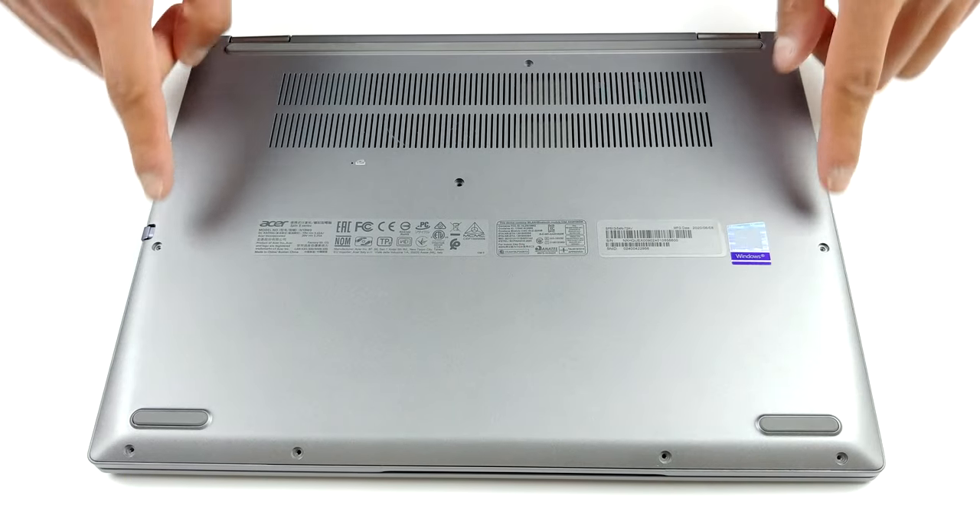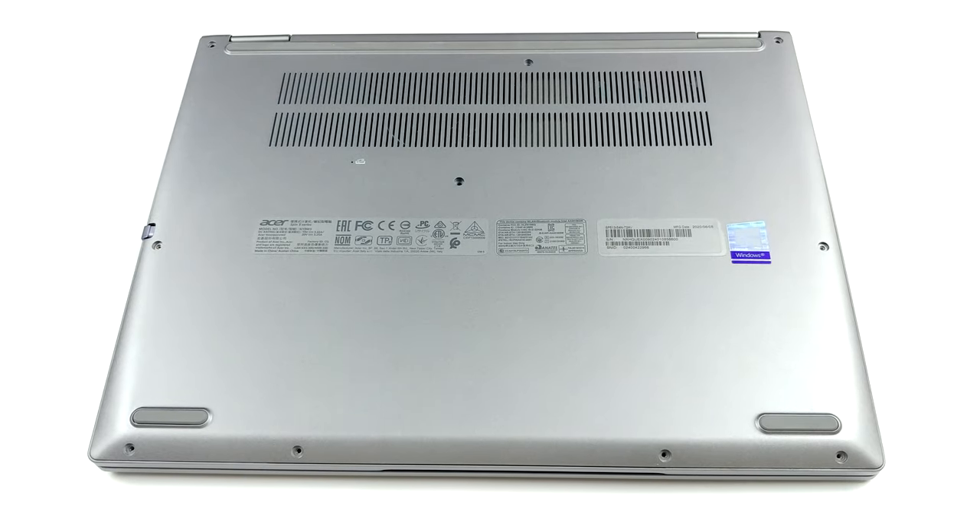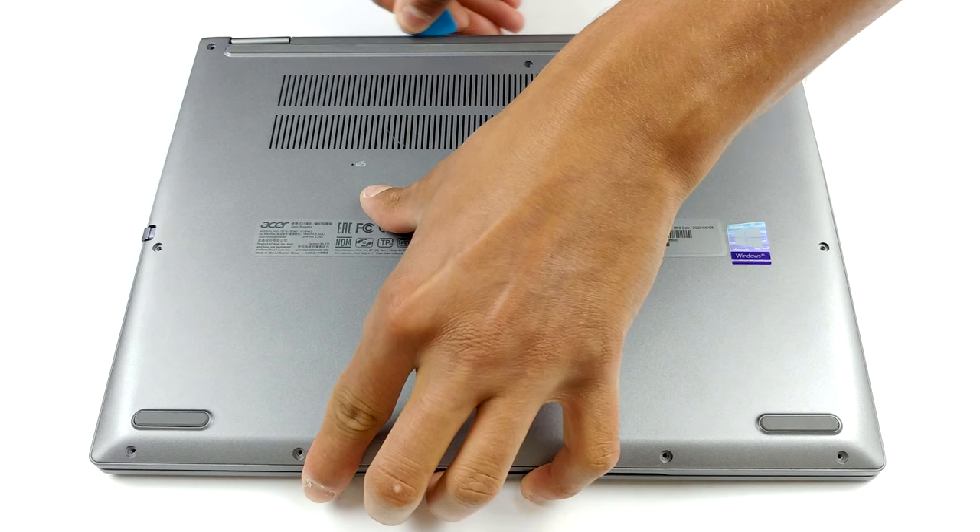Hello, this is Laptop Media, and today we will show you how to open the Acer Spin 5 SP500-1354N and what's inside of it.